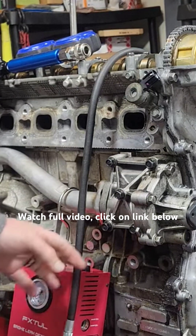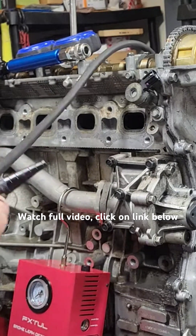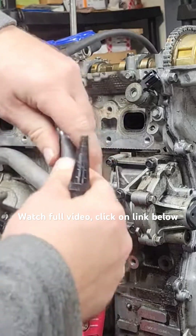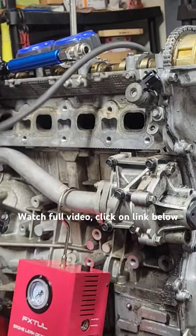So I've got my smoke machine on down here, and I'm just using the same hose that I had for my leak down tester. I'm going to attach another hose to this one so I can have my smoke machine blow into the cylinder.